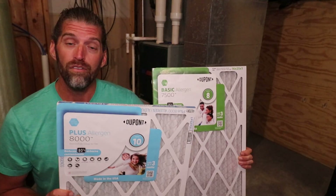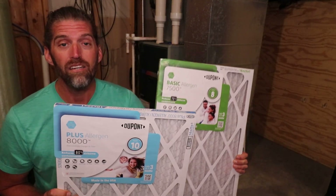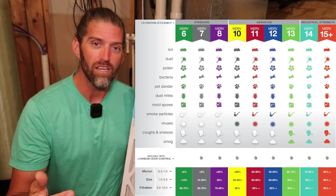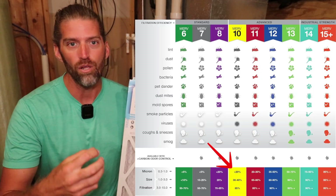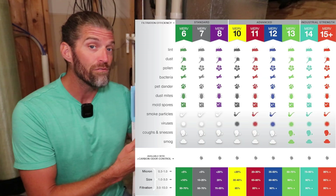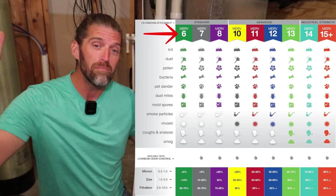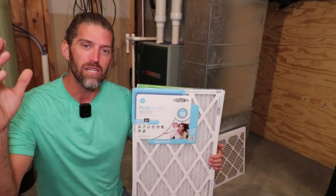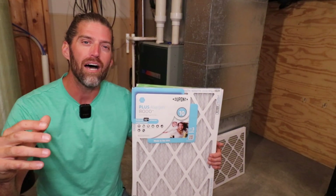For example, here I have a MERV 10 and a MERV 8. The MERV 10 is going to filter out not only more particulates but particulates of a smaller size. You'll see MERV ratings anywhere from 1 all the way up to 20. You're probably thinking you'll get the highest one possible to give you the cleanest air possible.